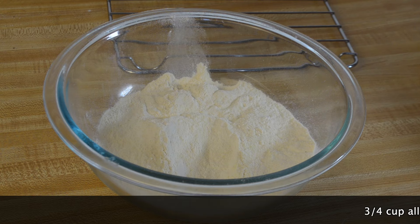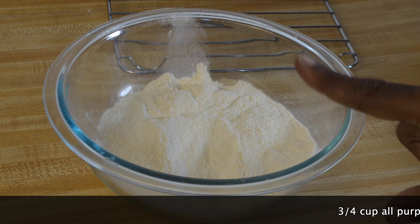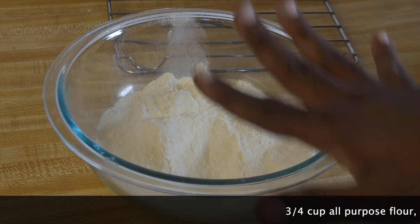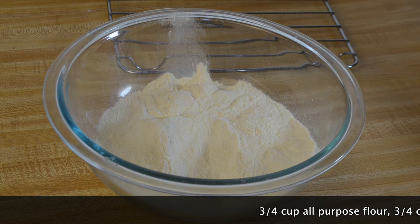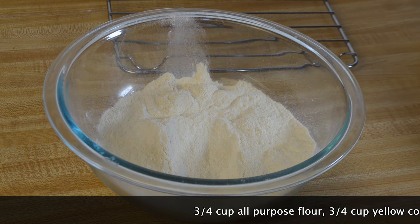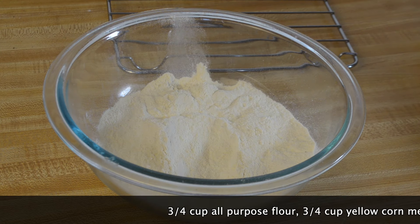You'll find all the ingredients throughout the video as well as in the description box. So here in my bowl I have three quarter cups of all-purpose flour and three quarter cups of yellow cornmeal, along with all my spices.